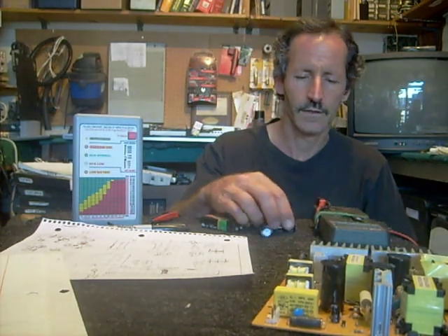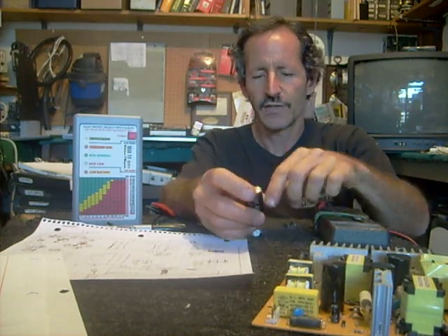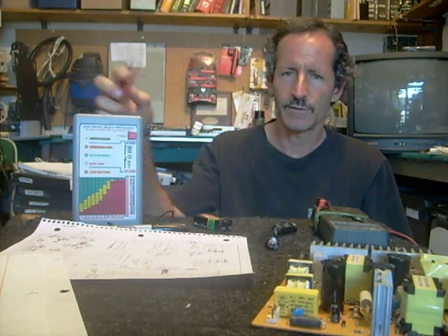A common mistake a lot of do-it-yourself TV repairmen make when changing capacitors is they assume they can spot a bad capacitor by looking at it. A lot of times you will see a bad cap that's got a bulge on the top, but you can't always go by that. I've had plenty of capacitors that look absolutely flawless, and yet when you test them on the meter they check bad.